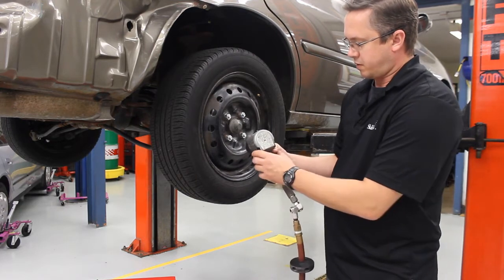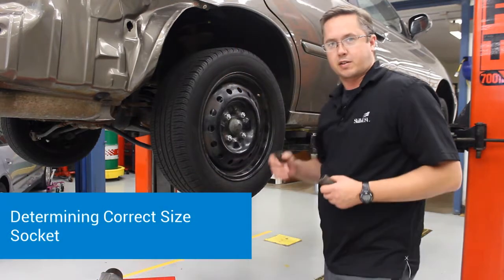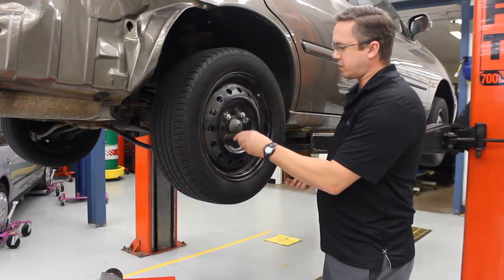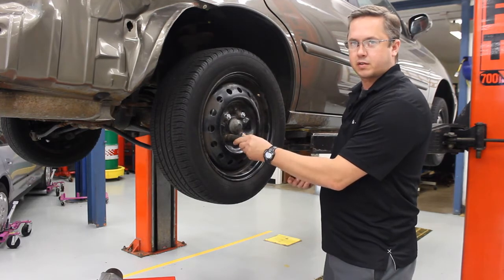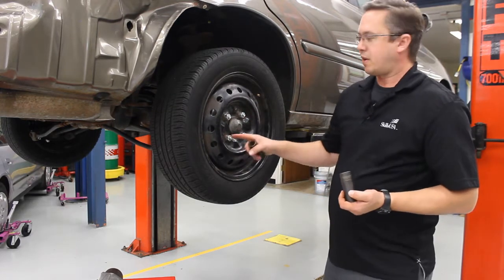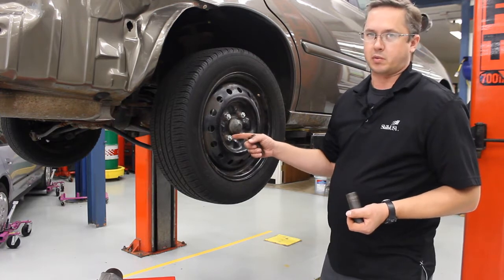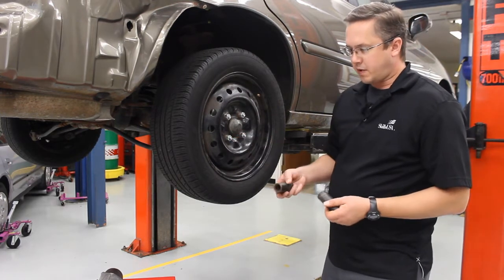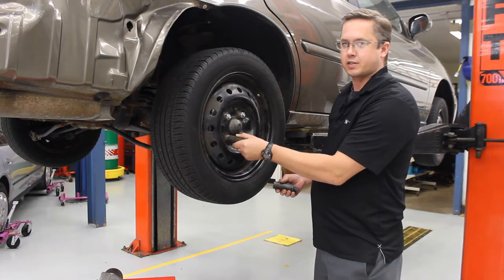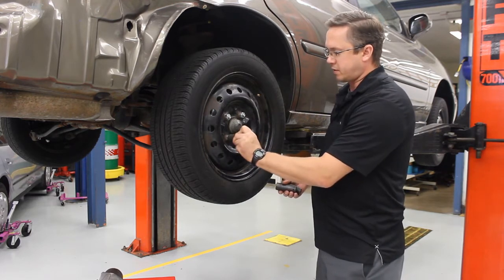We need to set our impact gun for reverse and find the correct size socket. Finding the correct size socket is probably the most critical part, because if the socket is too big — like this 22 millimeter — you'll see it moves a lot. If I put this on the impact gun and use it, I'm going to break off all the corners on my lug nut and strip it out. That's a problem because you can't get the lug nut off, and now you've got to find a way to get it off and replace it. This 20 millimeter is a little too small and doesn't fit all the way on — that's not going to work.